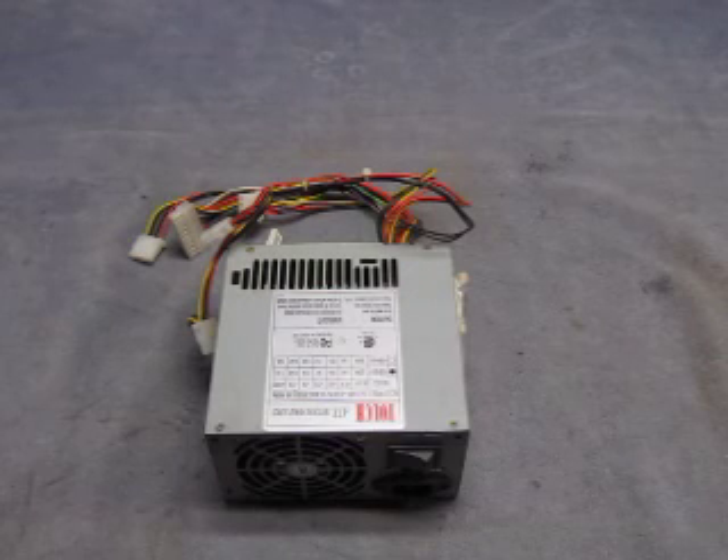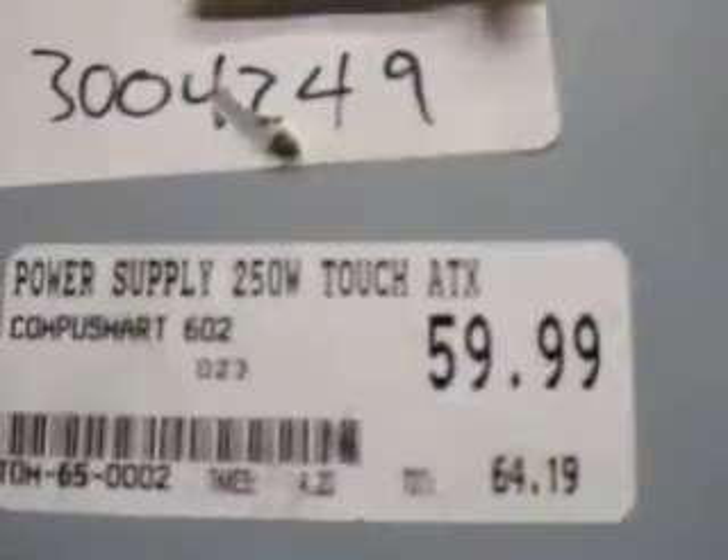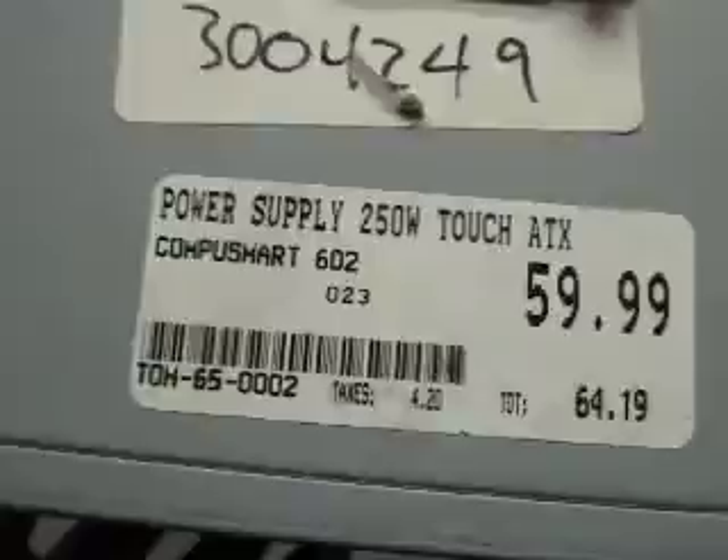For sale we have a touch ATX switching power supply. There's a fan, power cord and like that. It's a power supply touch. Hey look at that, there's even a price on it.